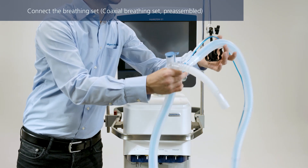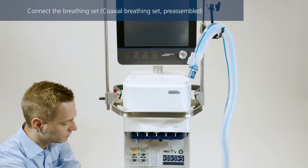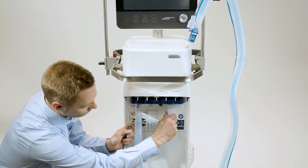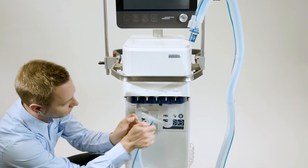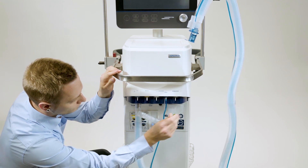To connect the coaxial breathing circuit, first attach the main tube to the inspiratory port and then connect the expandable expiratory tube to the expiratory valve. Finally, attach the blue and clear tubes to the flow sensor connection ports on the ventilator.